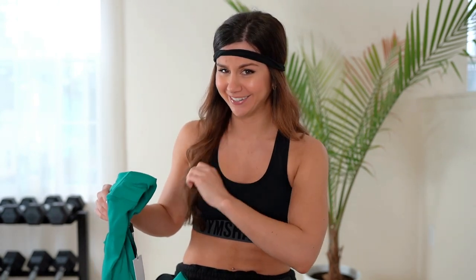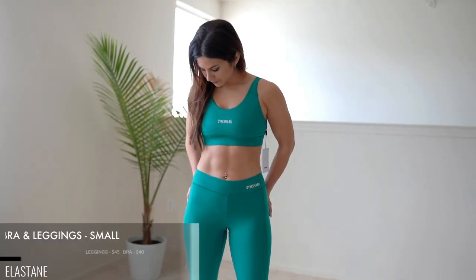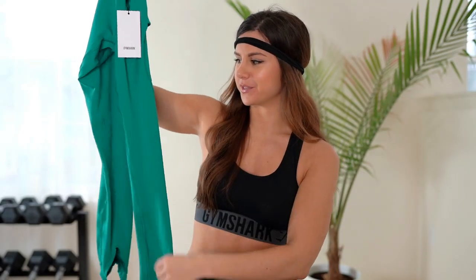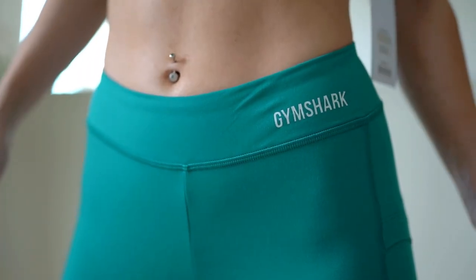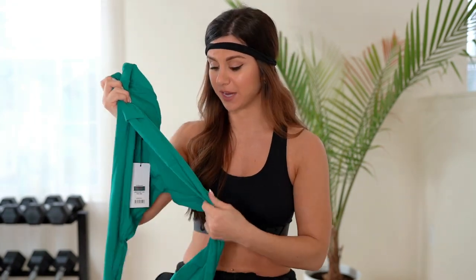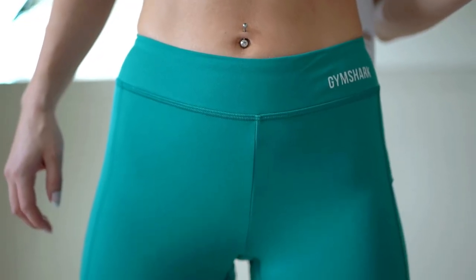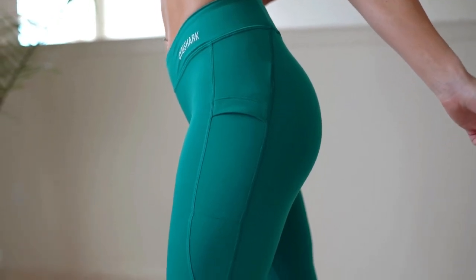Let's start with the seamed set. Looking at the emerald leggings — first and foremost, this is high waist, but it's not totally high. It's not up to your belly button; it's actually got a lower cut to it. These are buttery soft, yoga-type leggings — second skin, ultra soft. It sits lower on the hips.